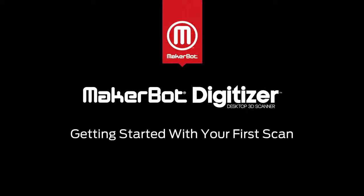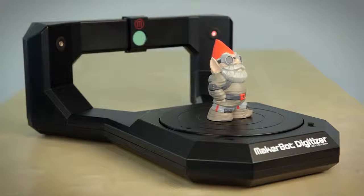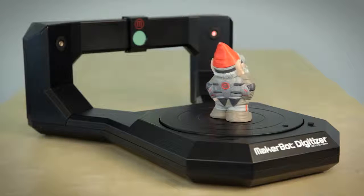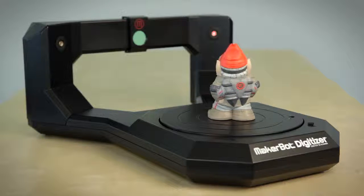Welcome to your new MakerBot Digitizer Desktop 3D Scanner. The MakerBot Digitizer quickly turns the things in your world into 3D models that you can modify, improve, share, and 3D print. Today, we're going to take a look at how it works and do a quick run through.